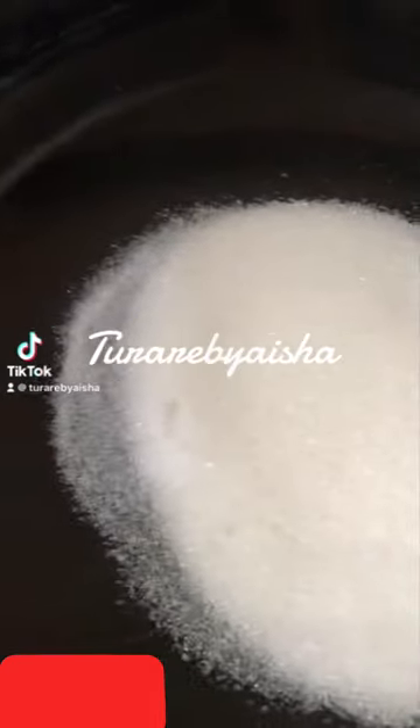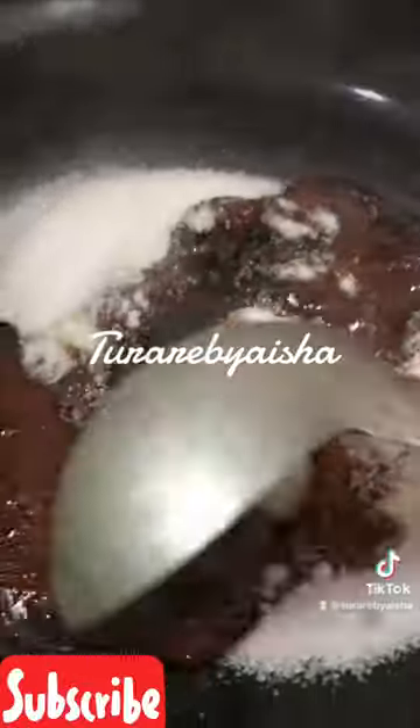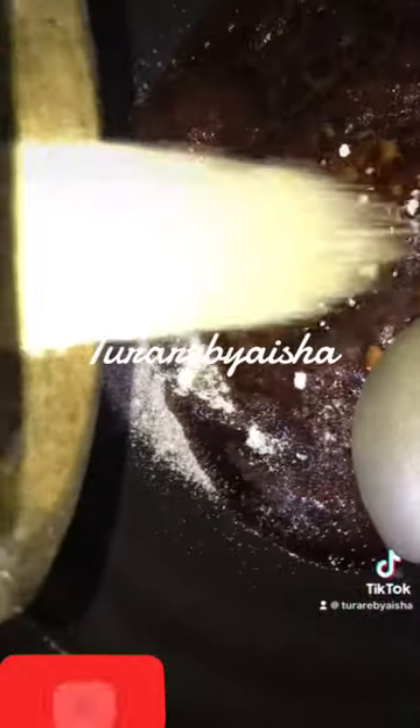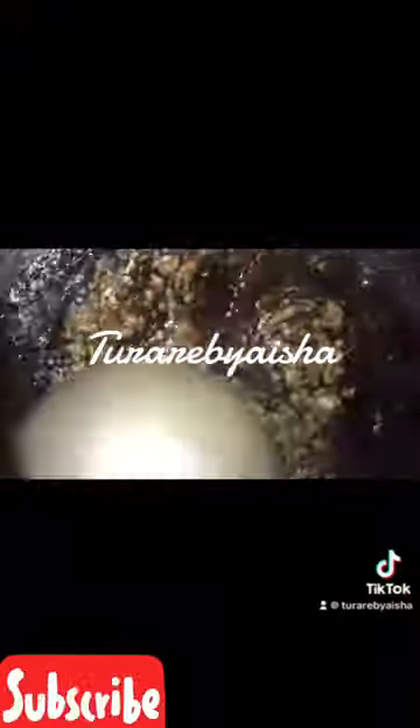Firstly I added sugar to my pot — just a little sugar. When using sugar to make your caramel, make sure you don't use too much or too little. Then I added our secret ingredient which is called ambergris, known as jowee. There are a lot of types of jowee, so make sure you know the right one you're using — drop your questions in the comment section if you don't understand anything.